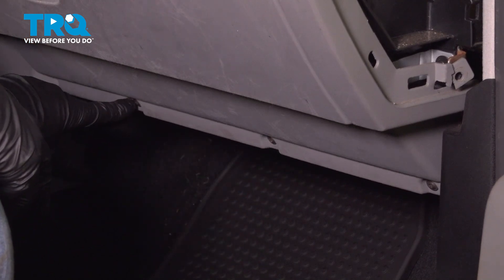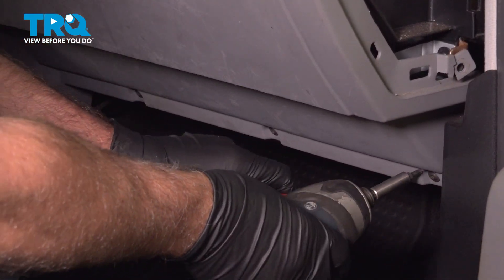Underneath here there are three screws — I'm going to take those out with the same T20 socket.